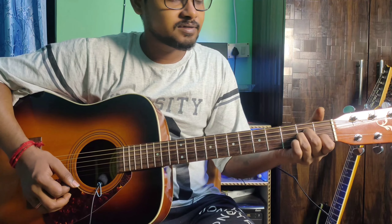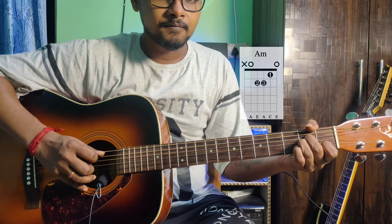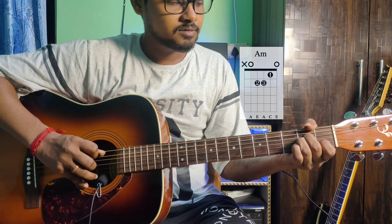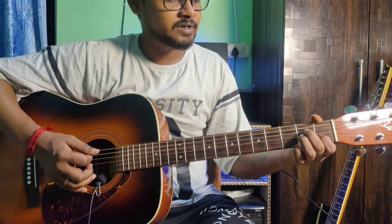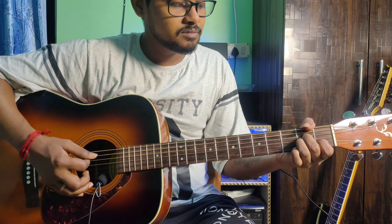This is A minor. The finger position: 5th string open, 4th string 2nd fret middle finger, 3rd string 2nd fret ring finger, 2nd string 1st fret index finger. The 6th string is muted.